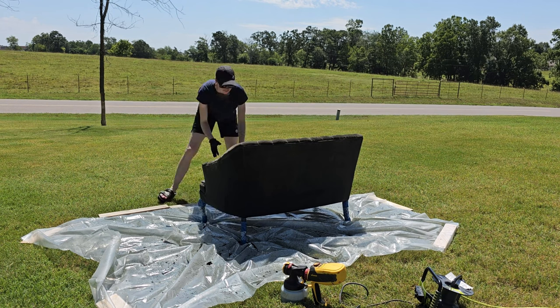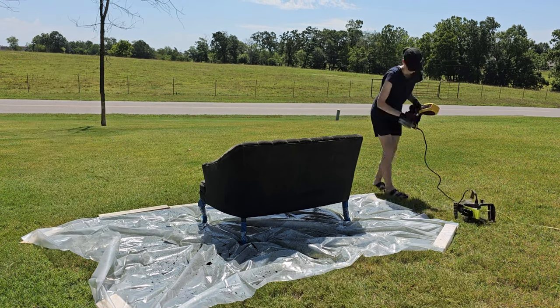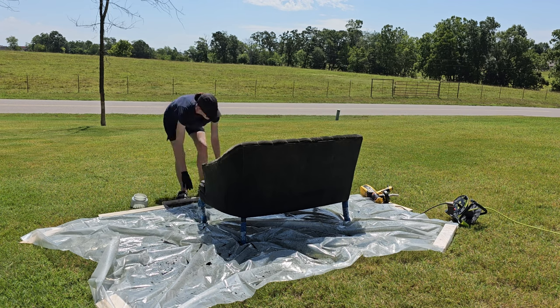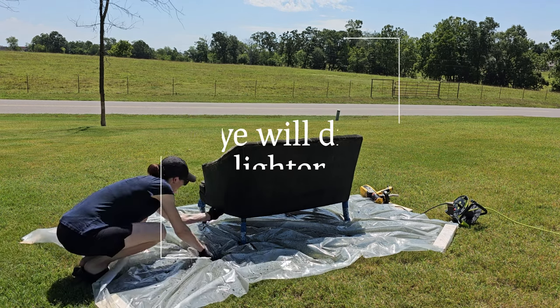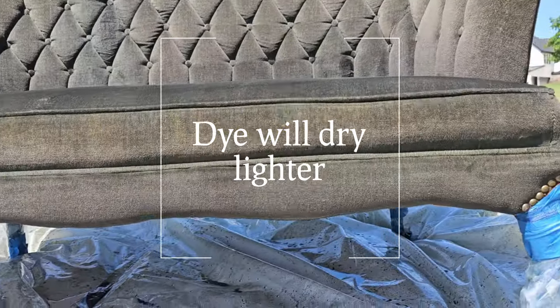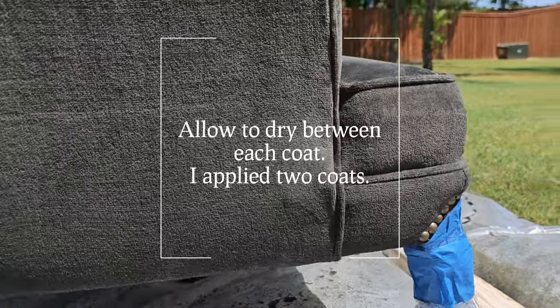This settee has buttons and folded fabric, so on the second coat I really had to pull the fabric, move it, and spray in there. Otherwise, if someone sat down and it pulled at a seam, you'd be able to see the original color. Make sure when you're spraying you're getting into all those nooks and crannies.